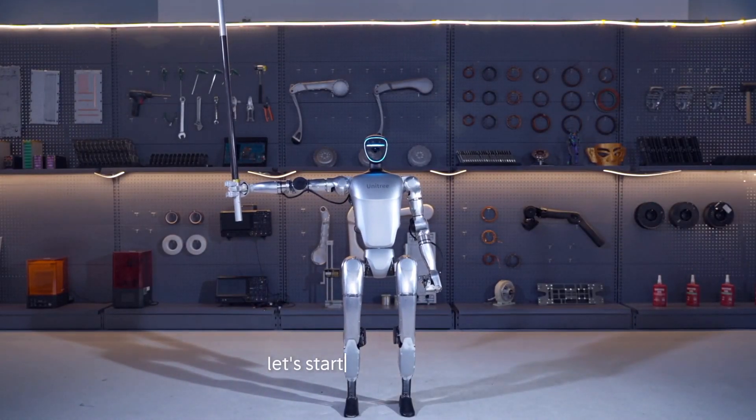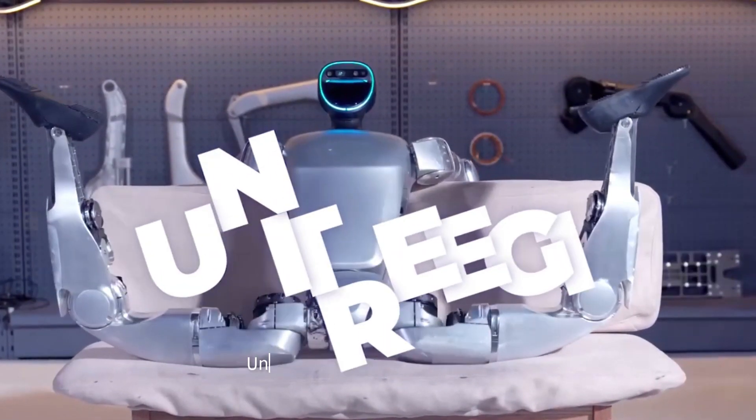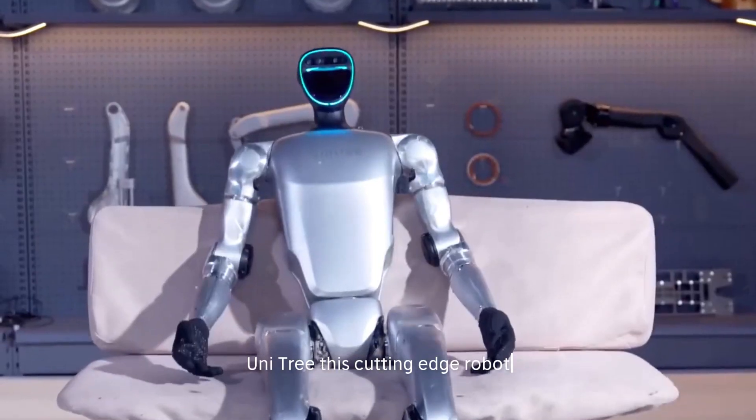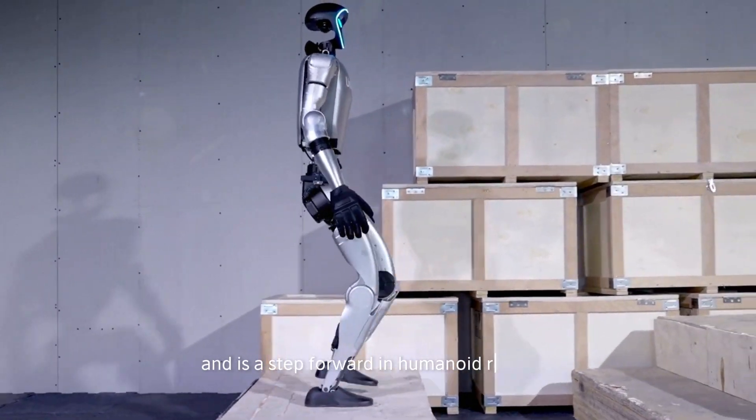Let's start with an overview. The G1 robot is developed by the Chinese robotics company Unitree. This cutting-edge robot showcases impressive capabilities and is a step forward in humanoid robotics.